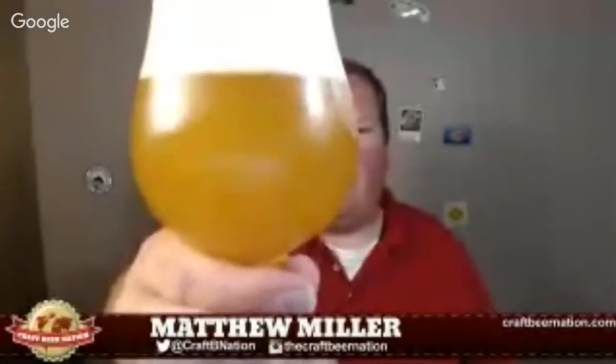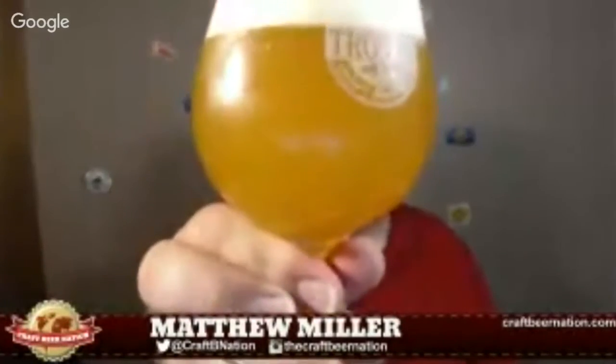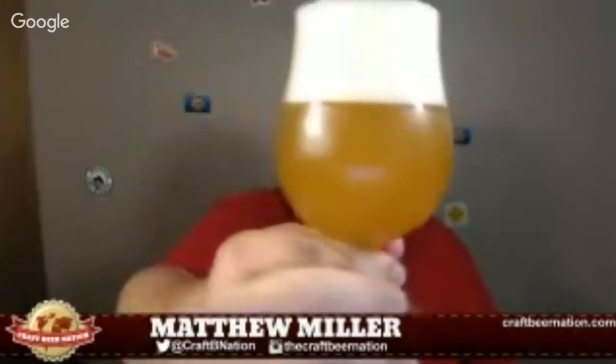I don't know if they've made this Crucial Crucial Taunt Taunt before, or if this is the first time. I know Master Shredder is their wheat IPA, and they have done a Master Master Shredder Shredder, so you can understand the naming pattern. You can see this thing is a really bright orange in color. I poured it kind of rough out of the can, so it came out with a big two-finger head — an off-white head, really just the same tones as the color of the beer itself.